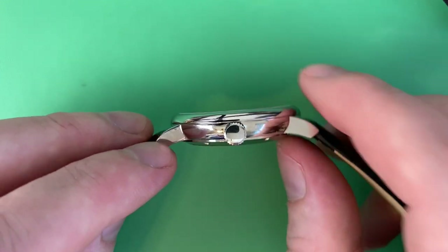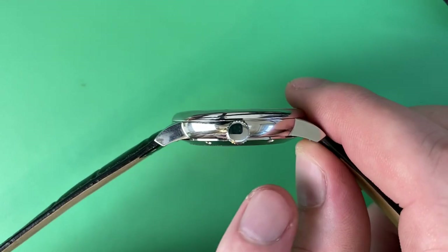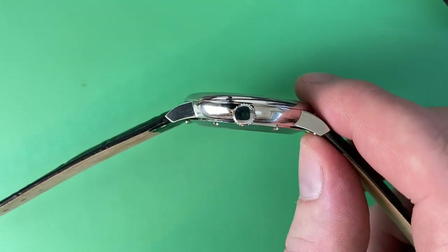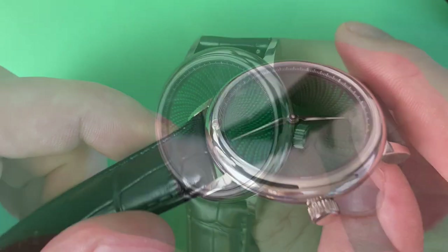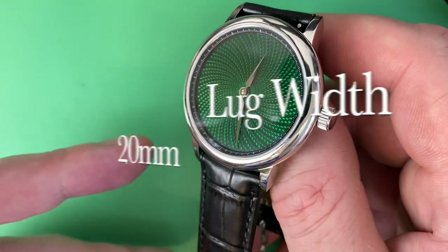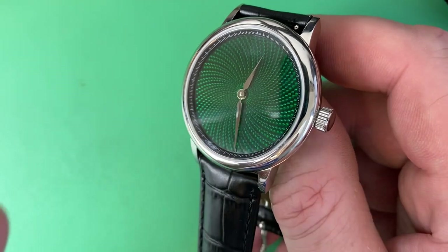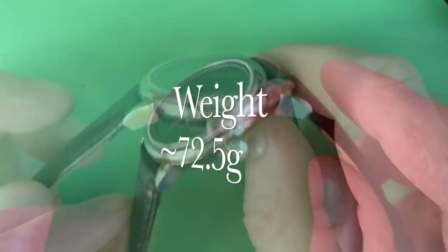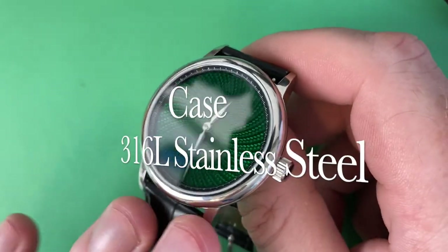Lug to lug is about 46.5 millimeters as I measured. It wraps and fits nicely on most wrists. The lug design is not too sharp of a point, which is always a potential issue. Lug width is 20 millimeters, so it fits a lot of different straps you might have if you're a watch person. Weight is a light 72.5 grams. The case is 316L stainless steel.